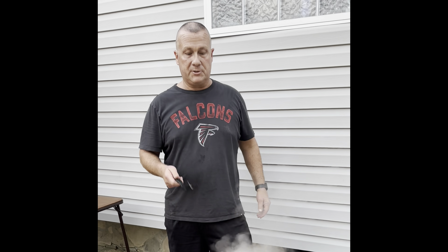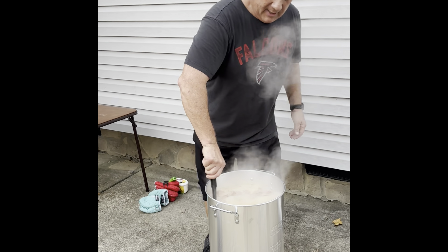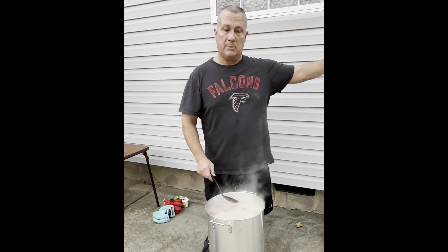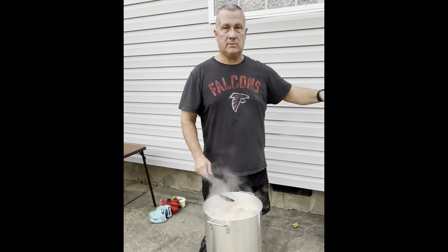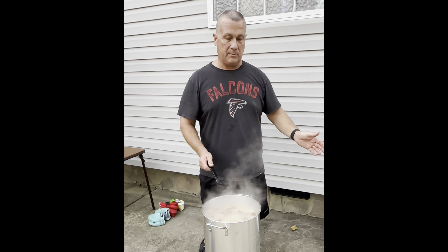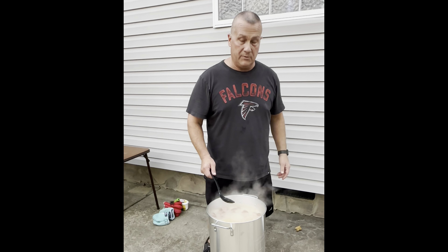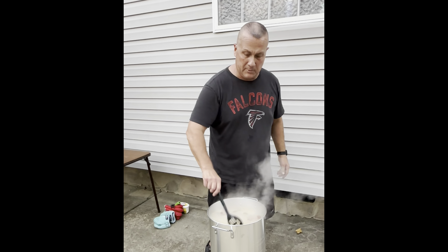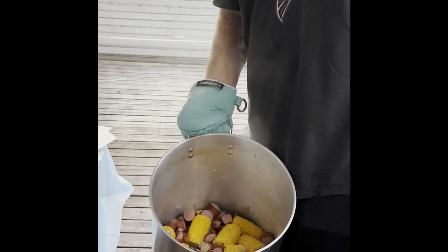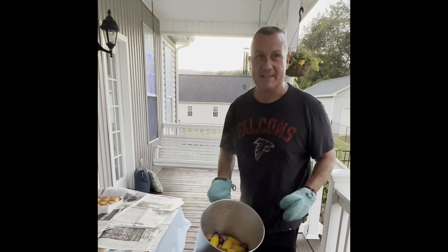So our time is up, the shrimp should be done now and we're ready to eat. We'll give it one last stir and then we're going to pour it out — dump it on the table on some newspapers. That's usually what you do, just dump it on a pile of newspapers on the big table and everybody digs in. We'll give you a picture of the final product here in just a moment. All right, we are done — we're going to pour it out here on the table and everybody's going to be ready to eat. Thank you all for watching and hey, y'all go cook something.